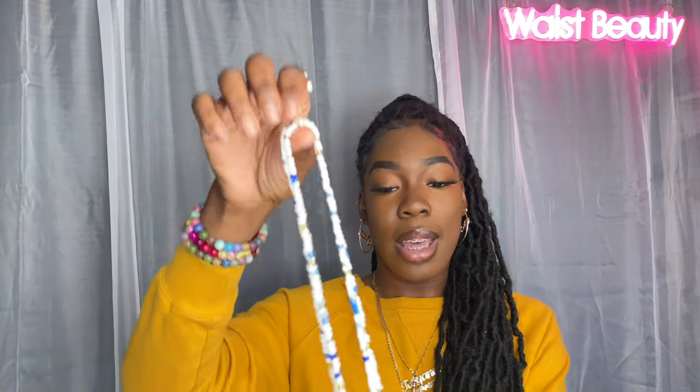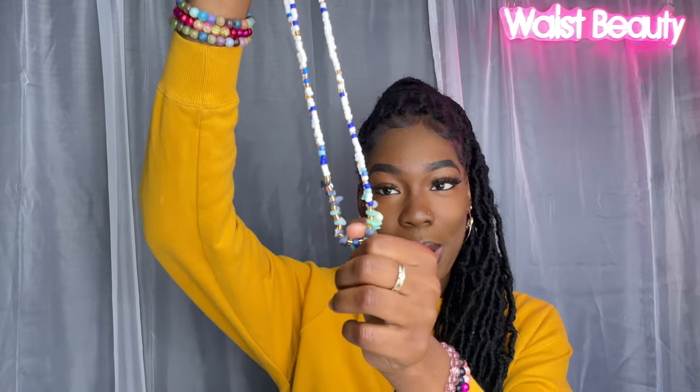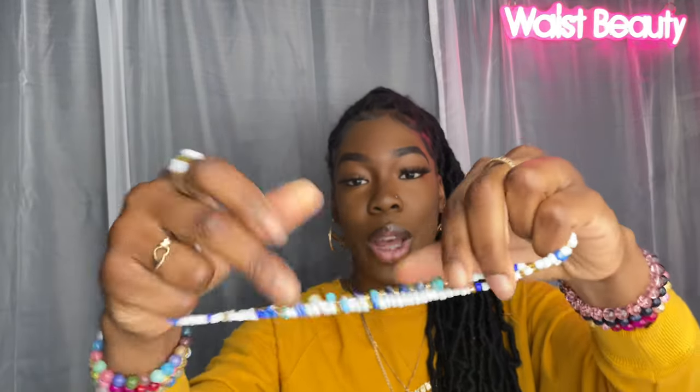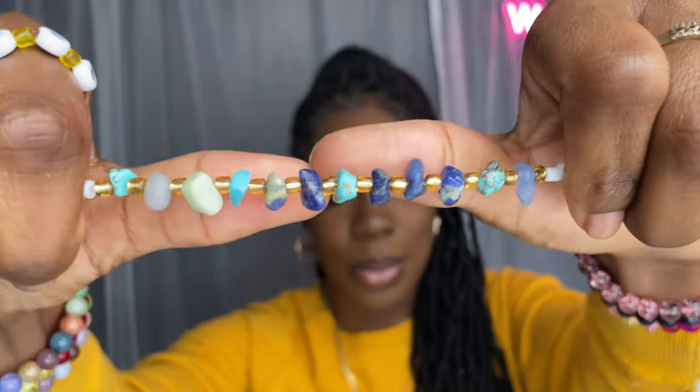Everything is customizable so you can choose your colors, you can add angel numbers, charms, all of that. As you can already tell by the title, today I'm going to be showing you guys how to make an elastic waist bead and anklet set. This is a reference waist bead — a blue, white, and gold themed elastic waist bead with stones on it. You can also add stones to your custom waist beads if you choose.